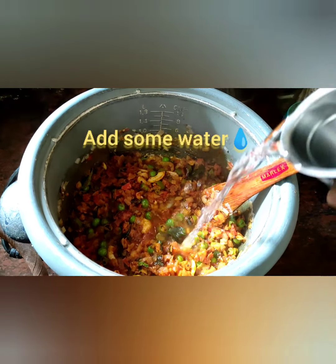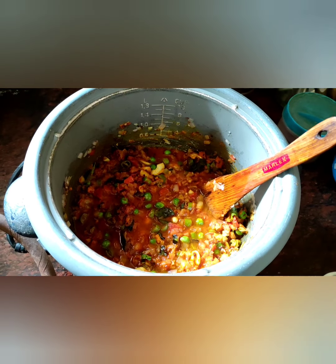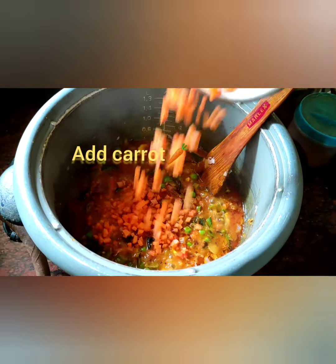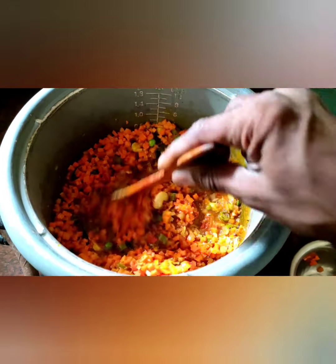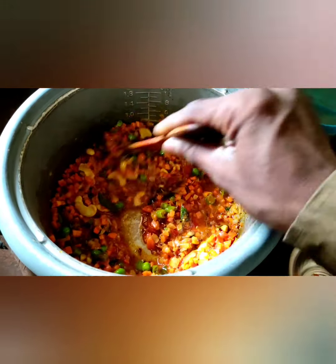Friends, for gravy add a small glass of water. It's cooking very easy. Friends, now add chopped carrot. Just mix well and cook it 1 minute.